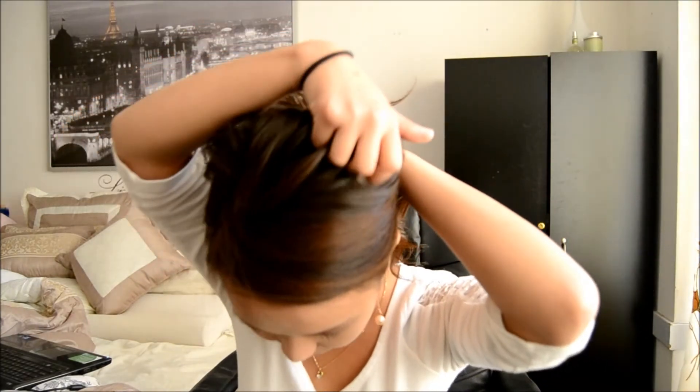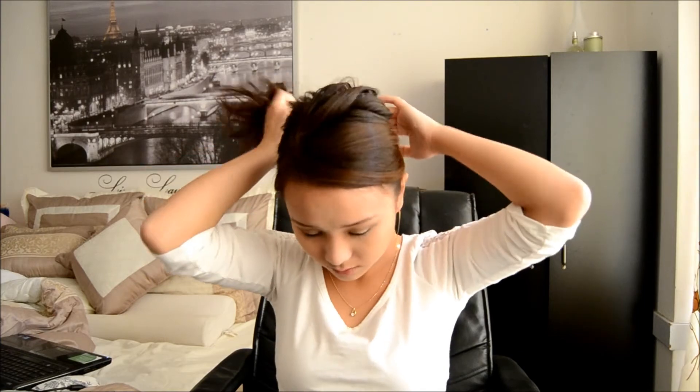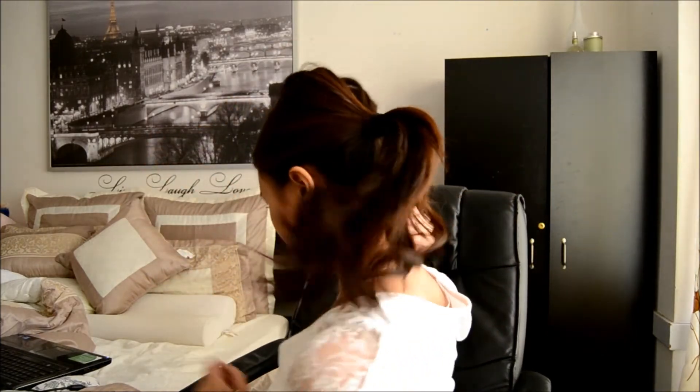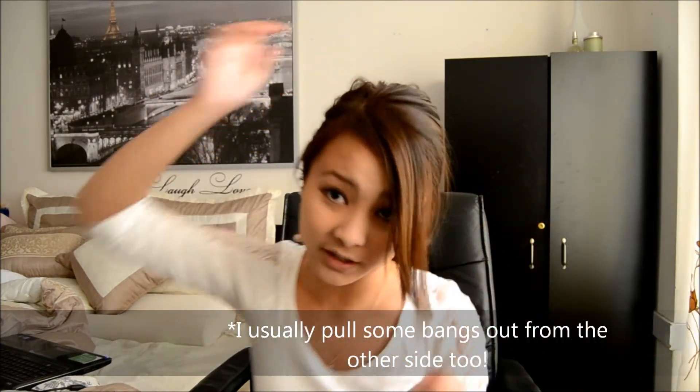I don't really pay attention to my bangs when I hold my hair up. So I kind of take my fingers and I grab the back of my hair and then I tie it. And so by then it already looks like this, and then I kind of just pull my bangs out and fix everything.